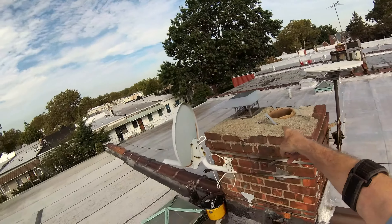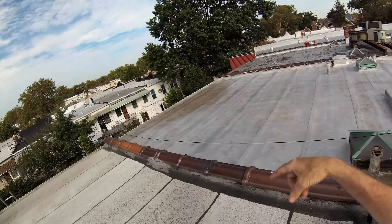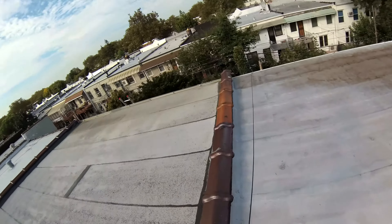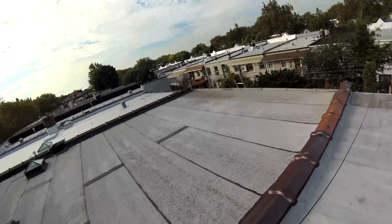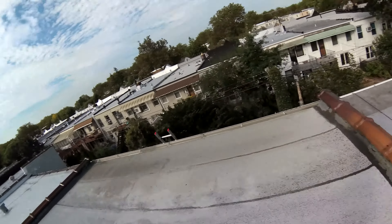I wouldn't do that at all — put an aluminum piece around the edging, and I'll show it to you right over here. You don't want to do this to your roof — put that aluminum edging there. The reason for that is the roof's got to breathe. It flexes, and when it flexes it's going to rip.